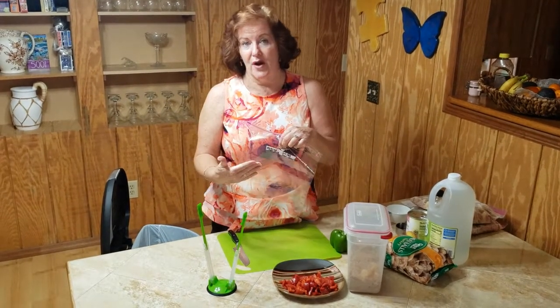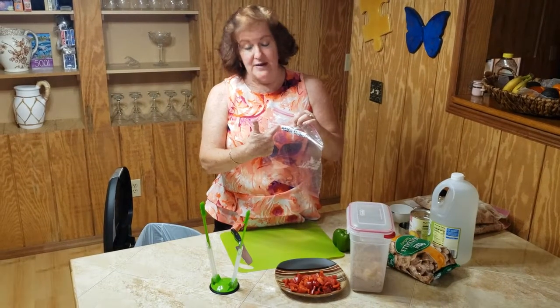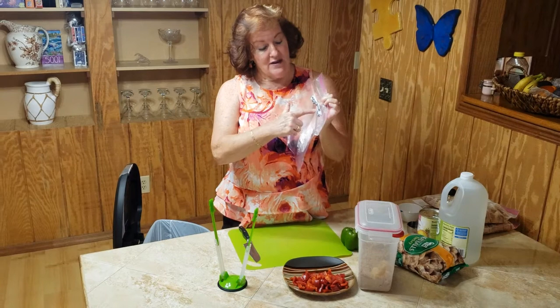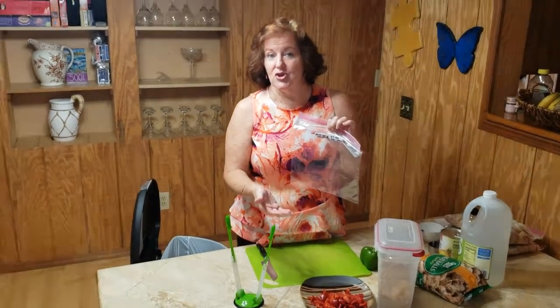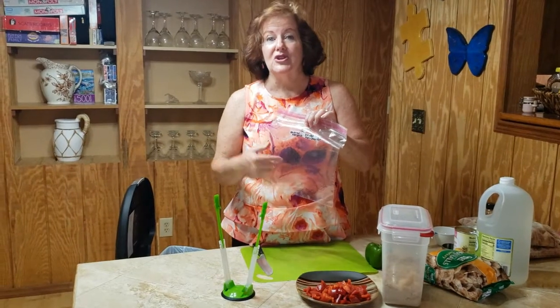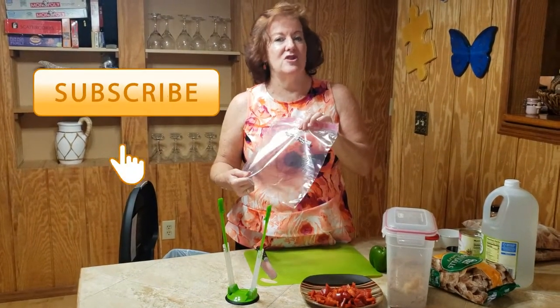Definitely take a few minutes before you start your prep to write down the name of the recipe and how you would cook it. This particular meal is recommended to cook in your crock pot for three to four hours on high, so I listed all of that right on my label, so that way in the freezer it doesn't look like just a bunch of mishmash and you're not sure what's in that baggie.